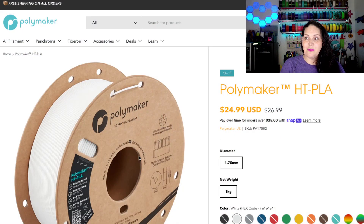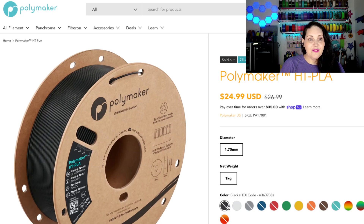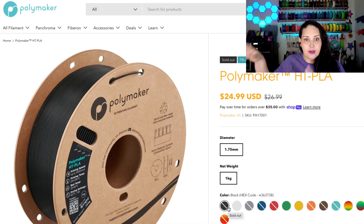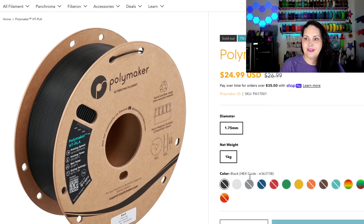Also part of last week's launch is the HTPLA, and I will say it not only prints like butter — the support removal is absolutely amazing. Let's take a look at the HTPLA and see what it has to offer. In the HTPLA we have a variety of colors at an introductory price of $24.99 US. A full kilogram of HTPLA at that price is unheard of. Some colors are available, some are waiting to be restocked, so hit that 'notify me when available' button.